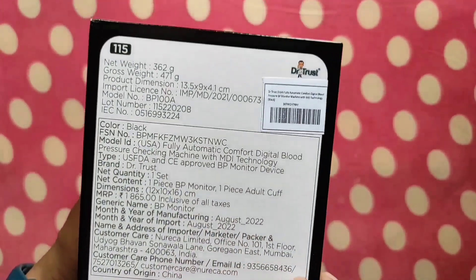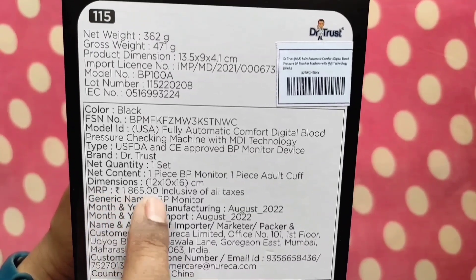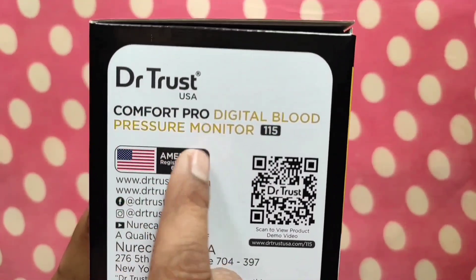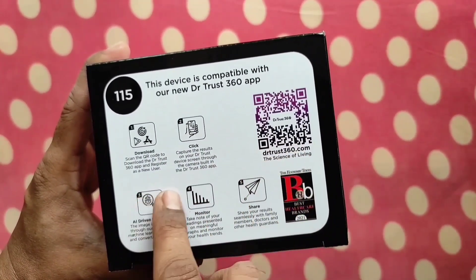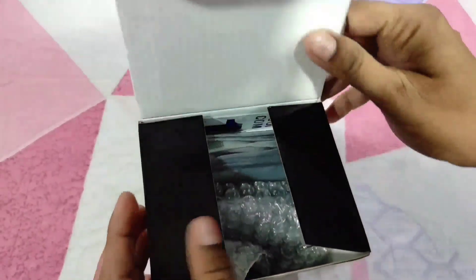About the price: it is listed at 1865 rupees, but I got this product from Amazon at only 1600 rupees. This Dr.Trust BP Monitor 115 is compatible with the new Dr.Trust 360 app, which is available in the Google Play Store. I will tell you the significance of the app in the later part of the video.